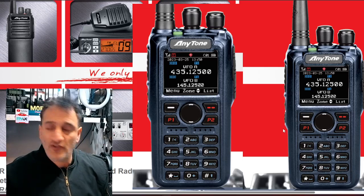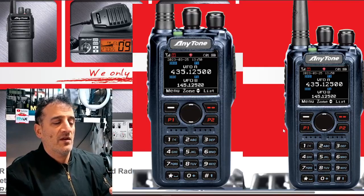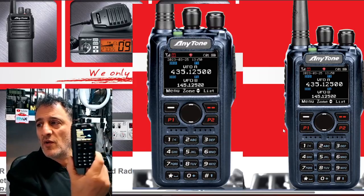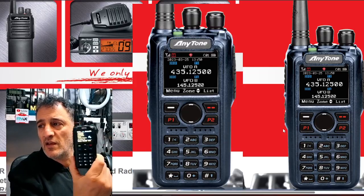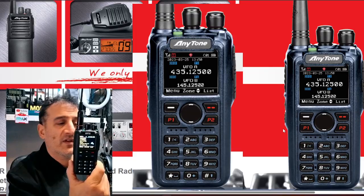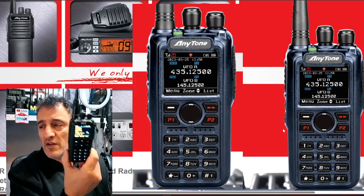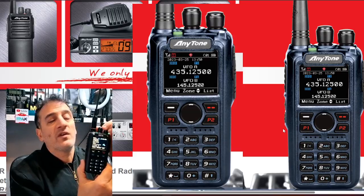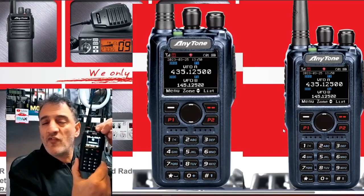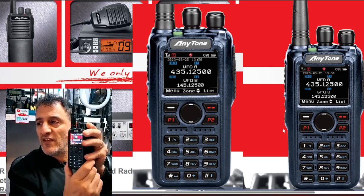Welcome back to the channel. The Anytone 878 is in my opinion probably the best DMR handheld radio ever made. They've also got the 578 which is dual receive — the mobile set, I think it's 50 watts. You can get the code plug for this pretty much from all your friends. It's a very reliable set, a nice chunky set in the hand.